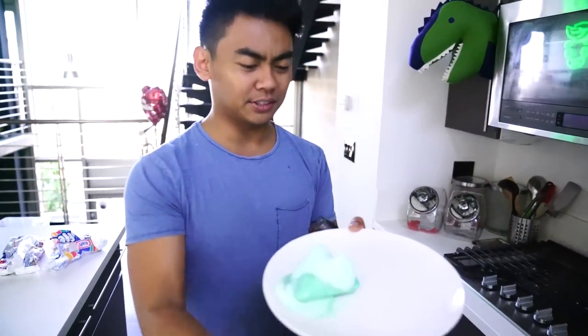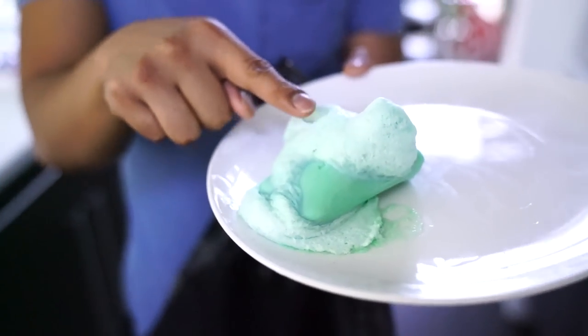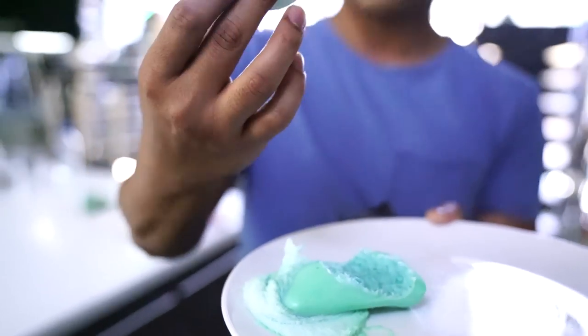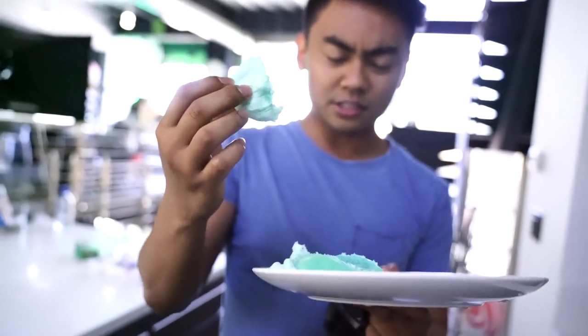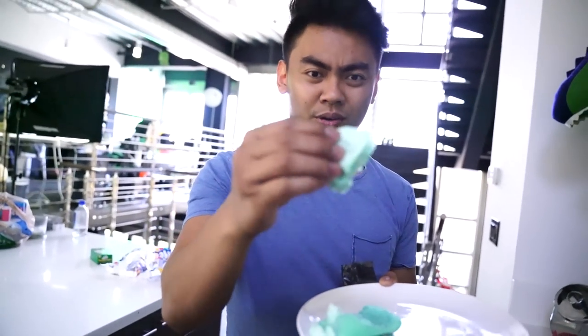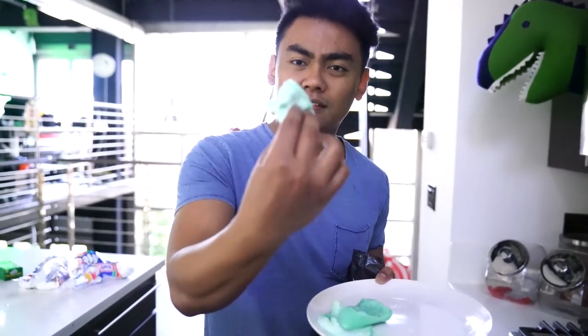Anyways, look at this — I'm trying to touch it. It's like the weirdest thing. It kind of feels like play-doh. It's kind of weird. Wow, if you want some instant play-doh, all you gotta do is microwave some bar soap and you get this!